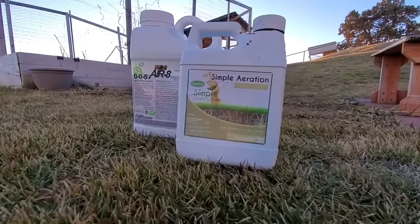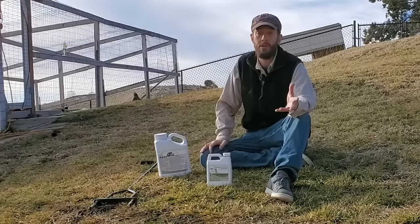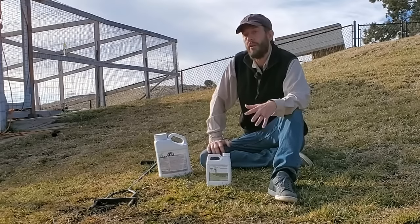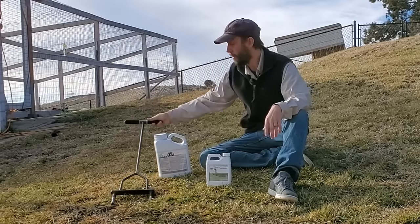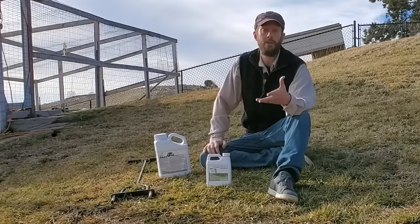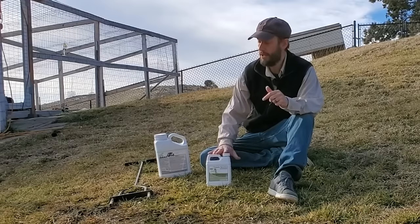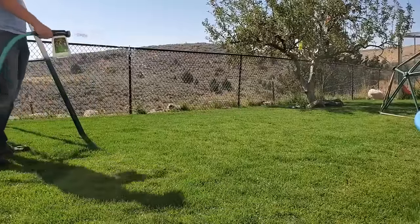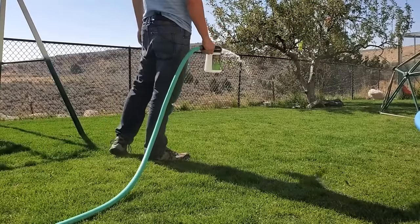Products like these liquid aeration products are so tempting. These are only two of the ones I have in my garage right now — there are many others out there. These are tempting to use because they don't require enormous amounts of manual labor using a core aeration tool, and they don't require a lot of time or money renting or purchasing large machinery. Most of my viewers have liquid fertilizer spreaders, which these go into, and you just spray it on your lawn — probably takes about 10 minutes depending on the size of your lawn.